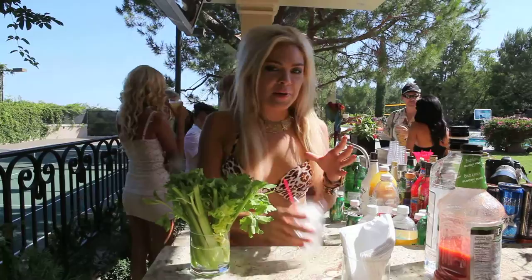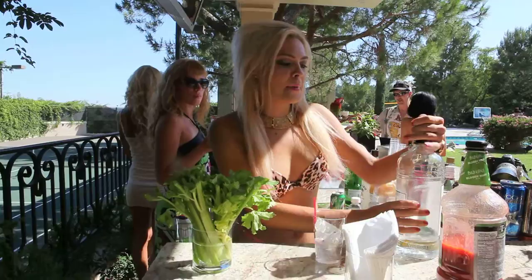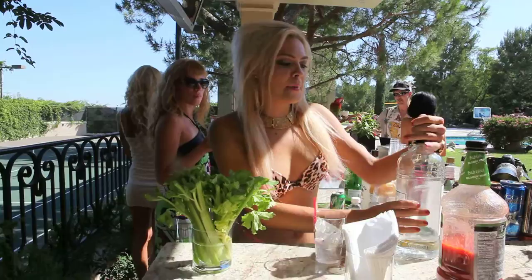We already have our ice ready. We're going to grab the Kettle One — I usually do a four count. We don't have all the big things like Worcestershire or peppers, so we're going to go with Mr. T because it's supposed to be all included.